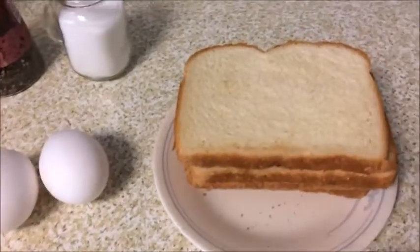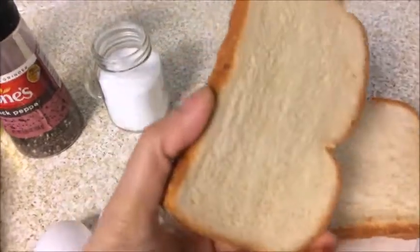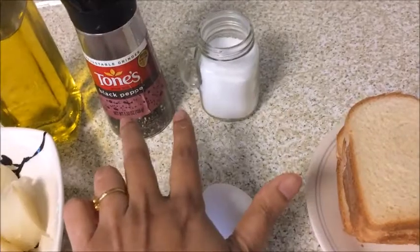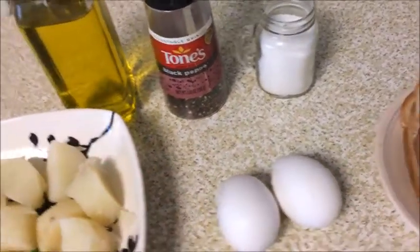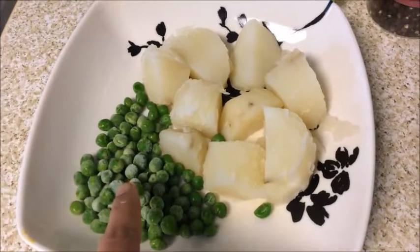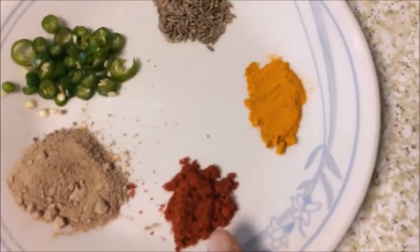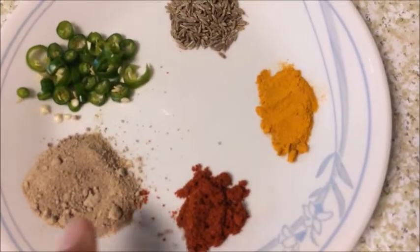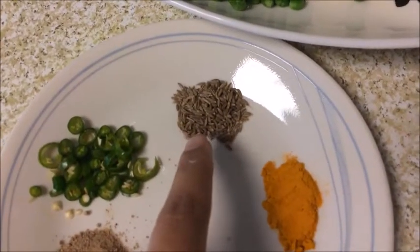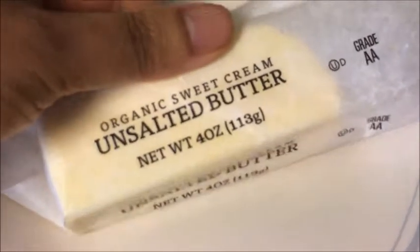For making stuffed French toast, I have here four slices of bread that I have toasted previously on a low setting of a toaster, two eggs, salt and pepper for beating the eggs, oil for cooking, one small boiled potato, some frozen peas, half a teaspoon of turmeric, half a teaspoon of paprika, one teaspoon of amchur powder, one small chili, half a teaspoon of jeera, and some butter for toasting the bread.